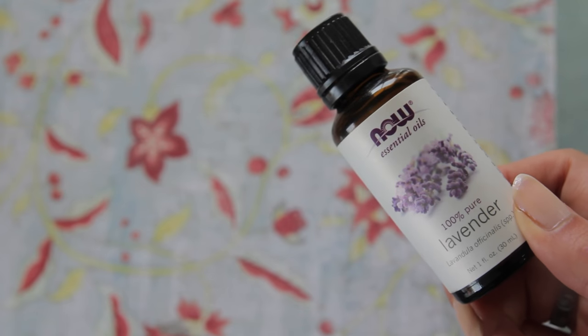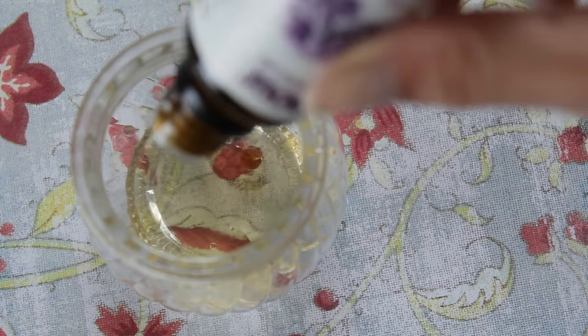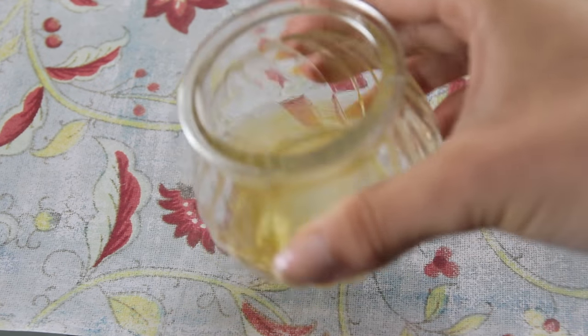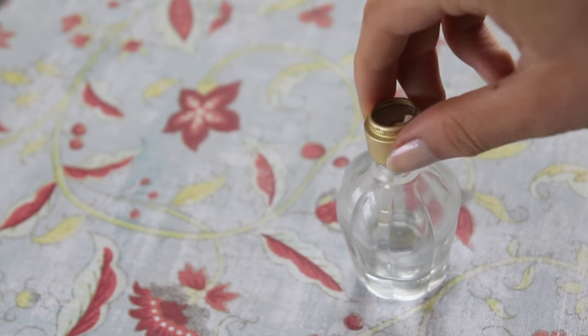Then I'm adding about 12 drops of lavender oil and lastly 6 drops of tangerine oil. Once it's mixed together I'm getting my bottle. As I said I got this from a thrift shop and I wanted to keep it intact. You can actually take off the original lid — you just need to pop down the little spray nozzle and pull it off, then get some pliers and wiggle off the outer plastic casing.